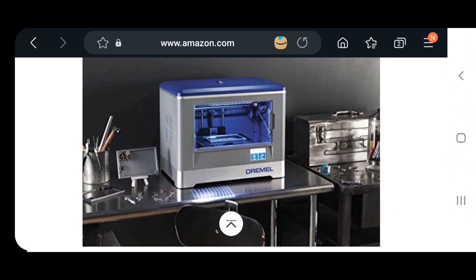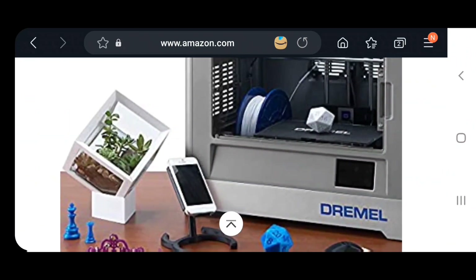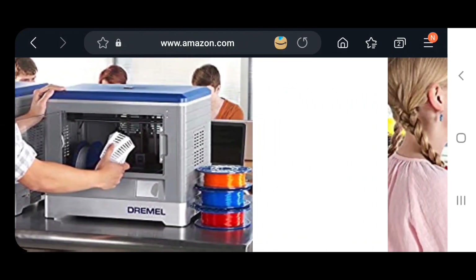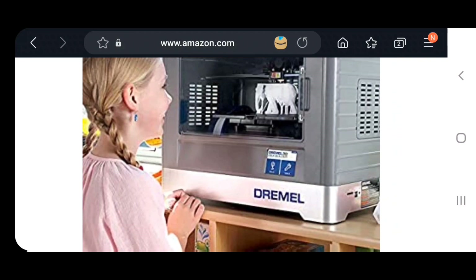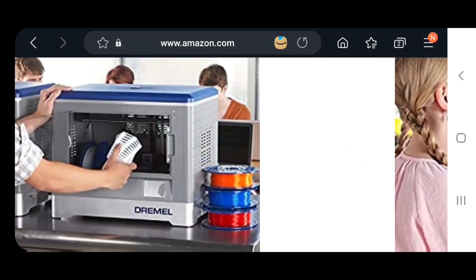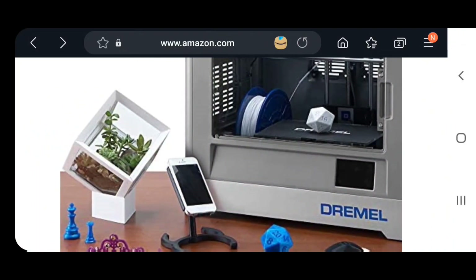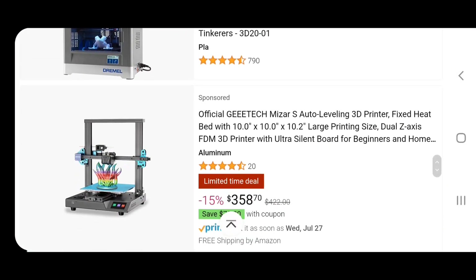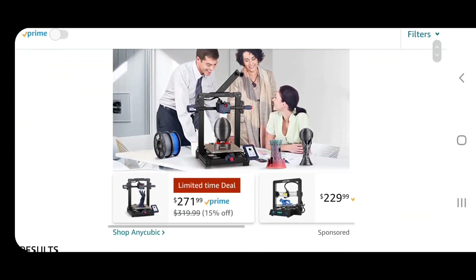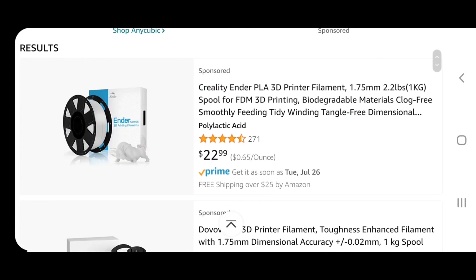Comparing my Prusa versus the Flashforge — I don't have an enclosure, so the Flashforge is going to be a lot smaller but it has an enclosure, which is nice. You need to be mindful not to put your printer near an AC unit or have it exposed to temperature changes, because that might affect how the print comes out.